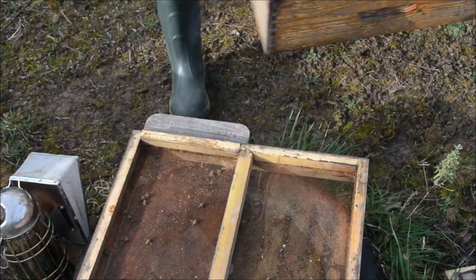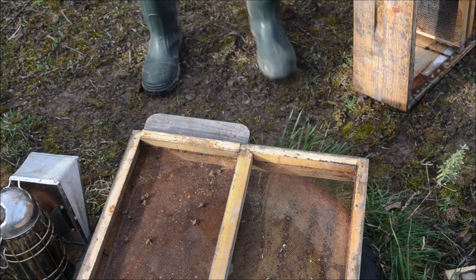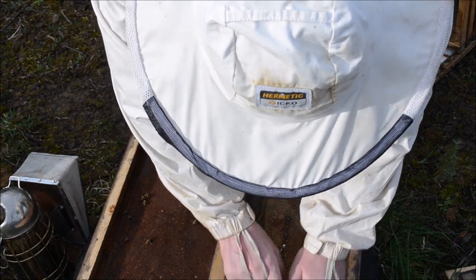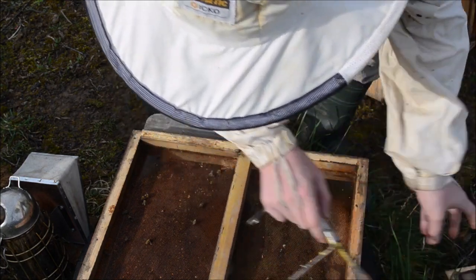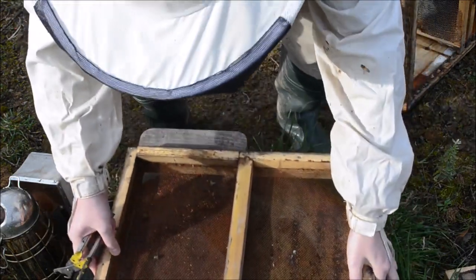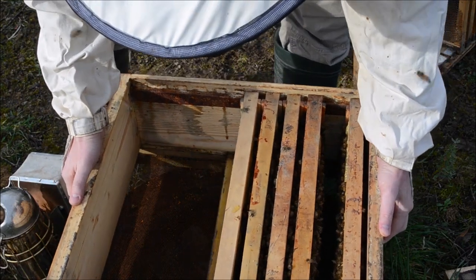You can see now the bottom — it's a little bit rusty because I have made varroa treatments with formic acid. Look what it does to metallic parts in your hive — not very nice. There are some bees, not very many.